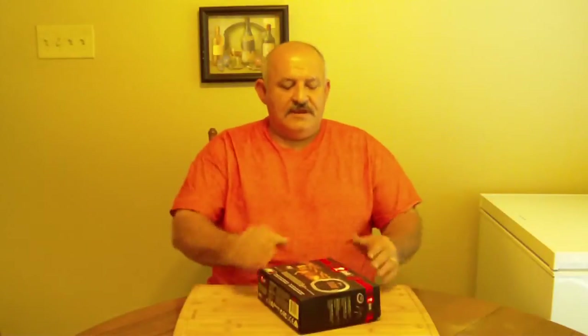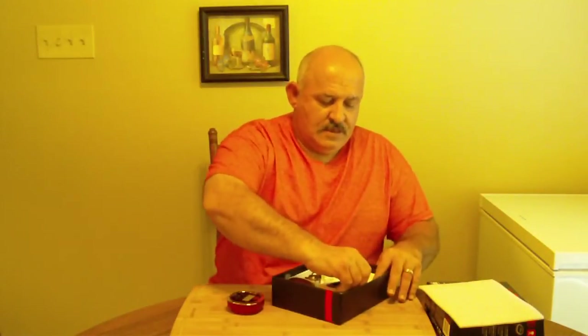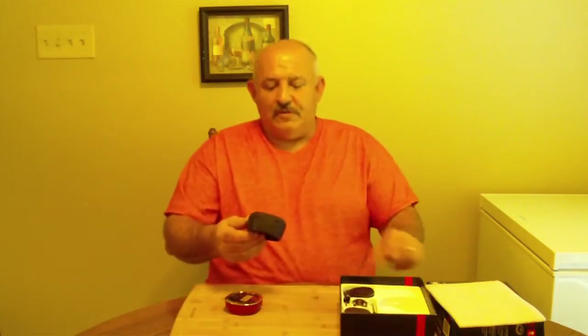Hey y'all, welcome to Charlie's Smokin' Barbecue. Today we're going to be doing a product review. Y'all see me use this — this is the iGrill 2. This is a Bluetooth wireless temperature probe, and I love this thing. It's spot-on. I've been wanting to do this product review for a while.